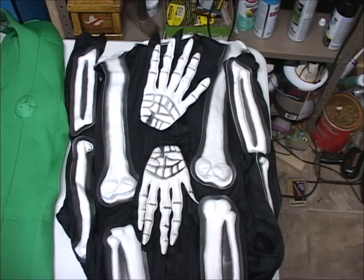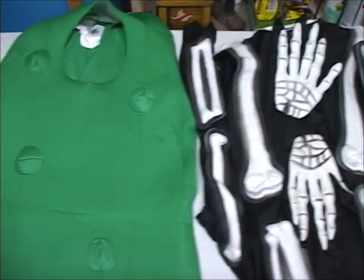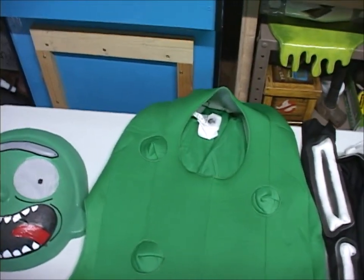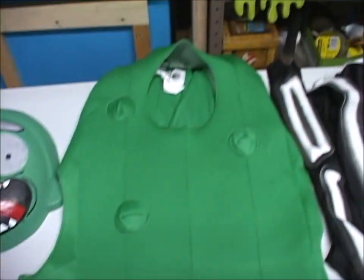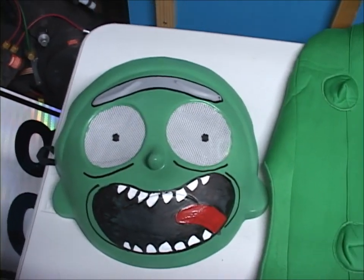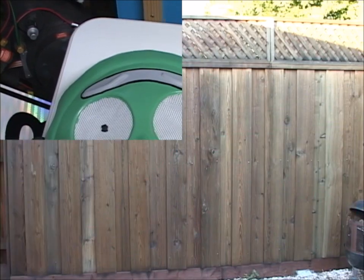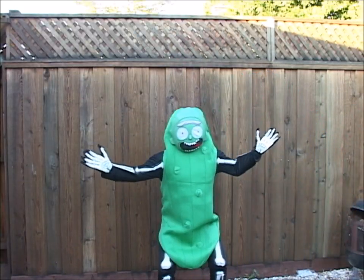So here's what we've ended up with. It's the skeleton costume we're using for the legs, hands, and arms of Pickle Rick. We've got the pickle costume from Spirit Halloween that will be the body of Pickle Rick, and then we've got the converted Morty mask that's been painted to look like Pickle Rick. A Pickle Rick!